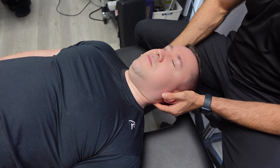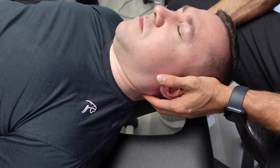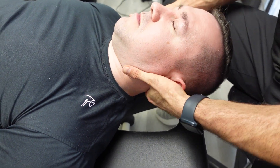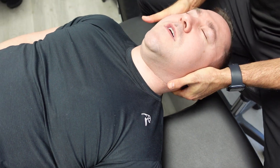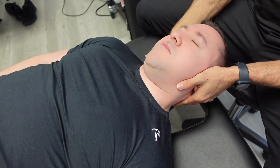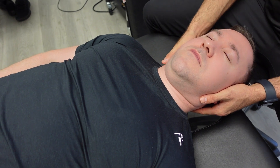I do a little adjustment at C2 on the left side and lower down at C5 on the right side. This one's a little bit lower, so we're getting close to that C2 junction here.